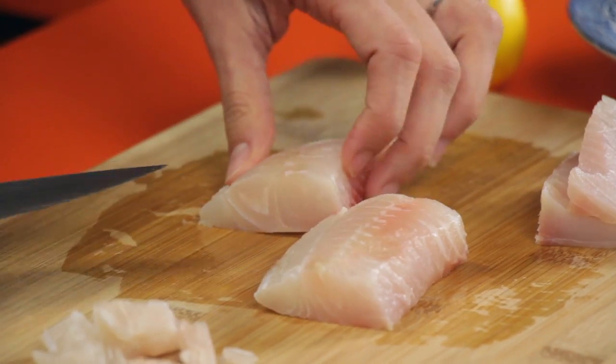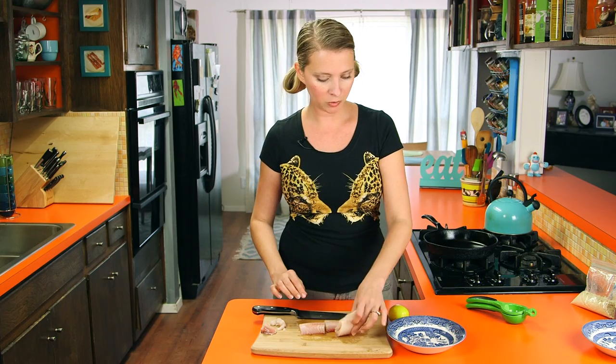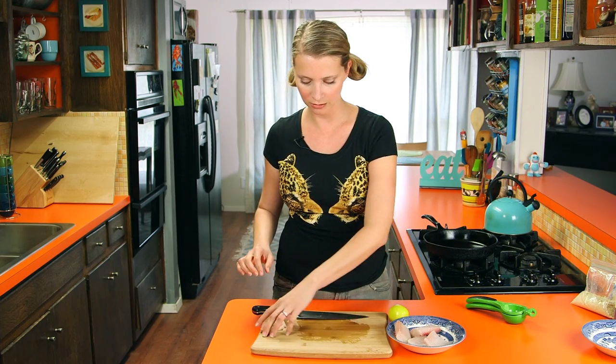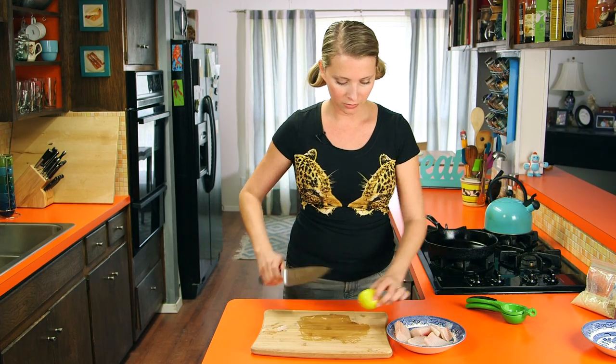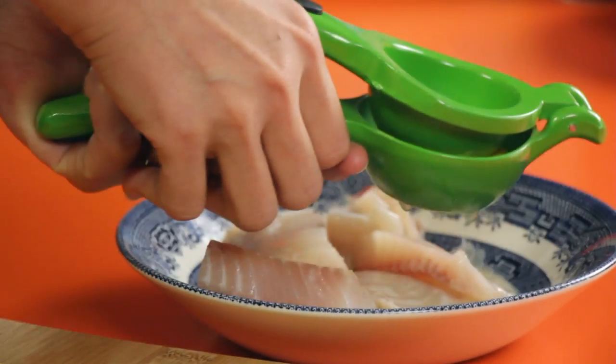They're not exactly square, but they're rectangular — and that's a type of square. So I'm going to put them in a little bowl here with all the little pieces. Some of them are maybe too tiny. Then squeeze some lemon juice over — awesome. That's just going to brighten up the flavor a little bit.